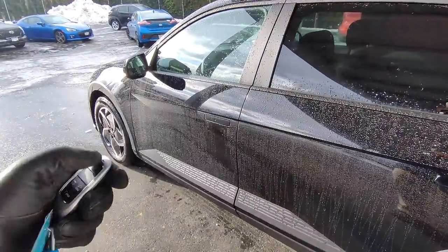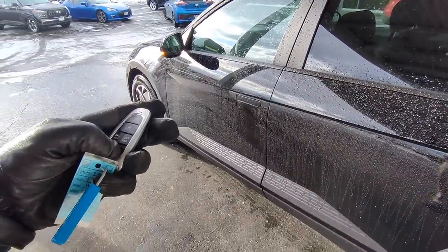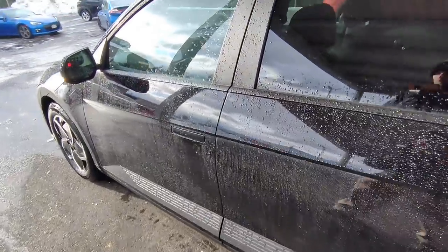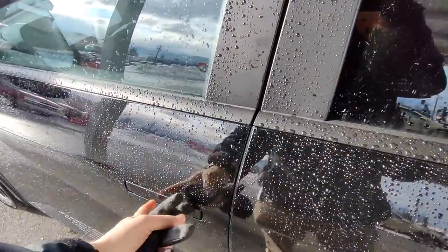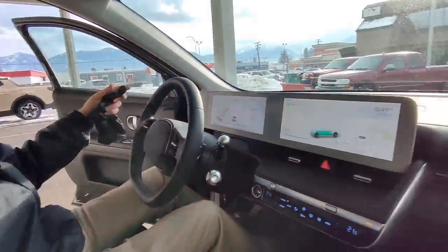I'm going to jump in the front now. Before I do, I'm going to remote start it again, because there's a cool feature to show you. With the remote start, when you get in the car, you don't actually need to start it again — you just jump in, put your foot on the brake, and everything comes to life. No need to push the start button or anything like that.